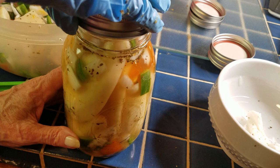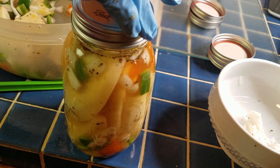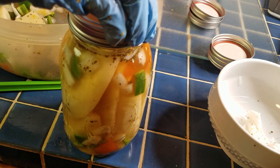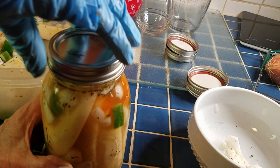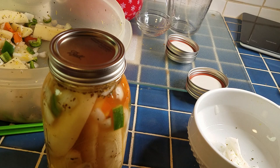Fit your lid on, then your ring. I always turn my ring backwards a little until it seats. Finger tight means turning until the jar moves, then just a little more — no more than a quarter turn. You don't want it too tight; if you get your ring too tight the lid can buckle.